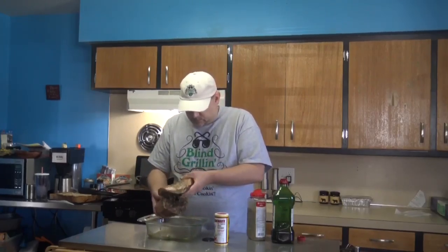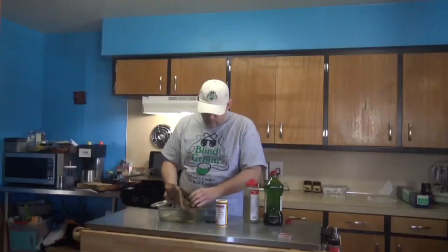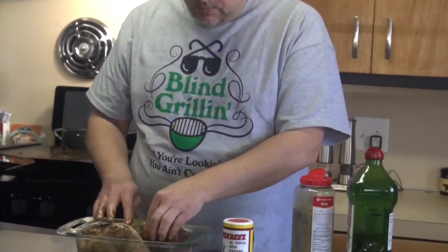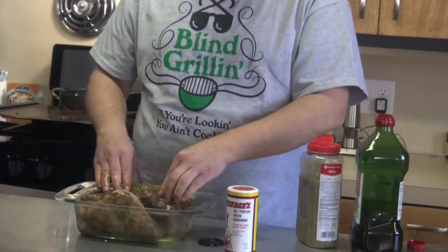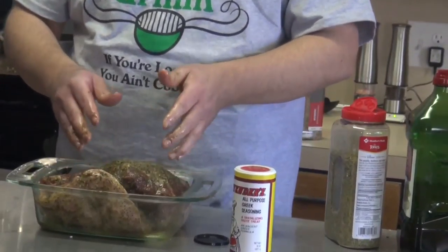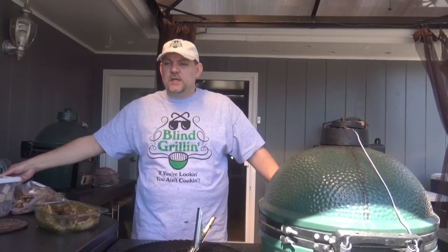We've got some rosemary that we're going to put on also. And what I want to show you as we get this worked in — with this leg of lamb, it's boneless, so the bone's been pulled out. Make sure you get your seasoning down inside there. We've done that already. This thing is covered up and seasoned really well. It's set overnight with the Cavendish Greek seasoning and olive oil on it, so it is pretty much ready to go.